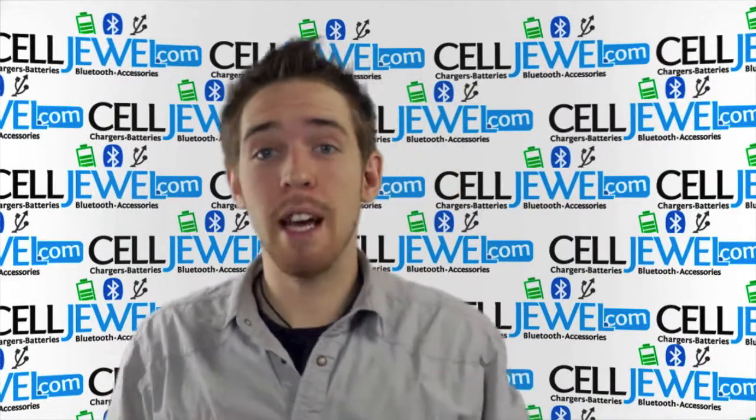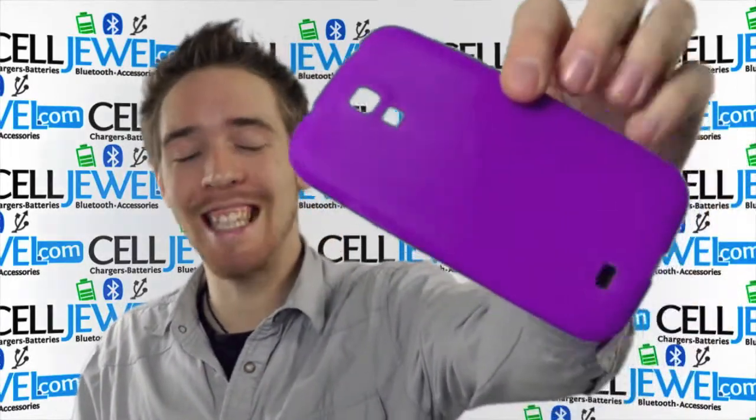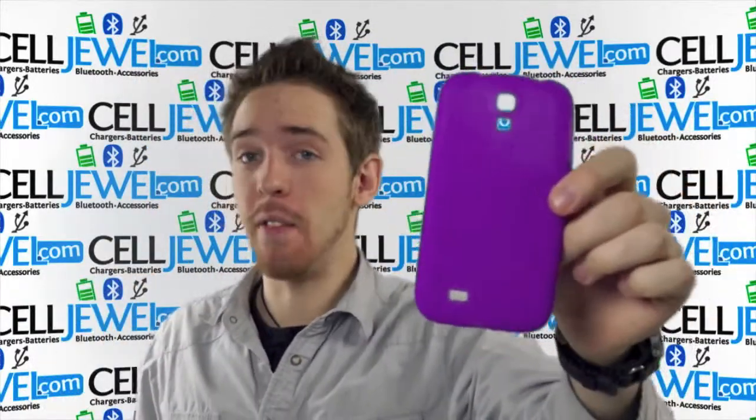Hey, how's it going online shopper? It's me again. I'm with celljewel.com and today I'm going to be telling you about the Purple Silicone Skin Case for the Samsung Galaxy S4. You should definitely buy yours today at celljewel.com. We have all your cell phone accessory needs at phenomenal prices.